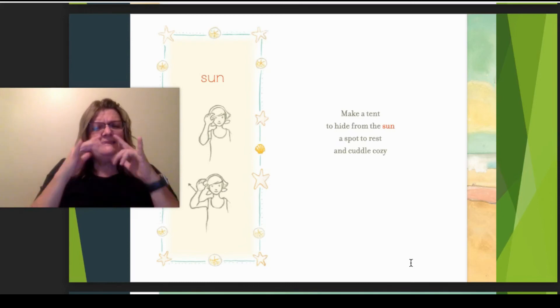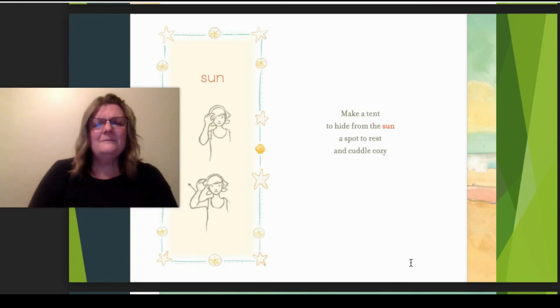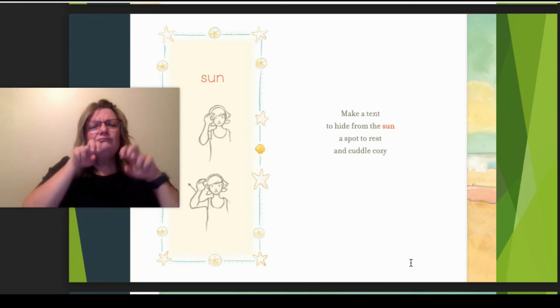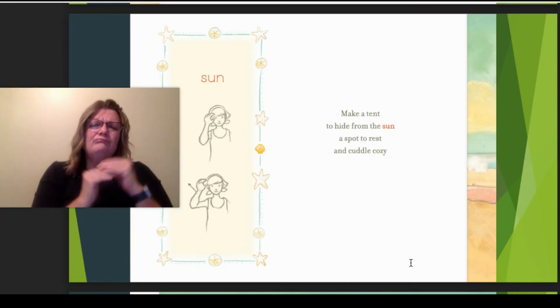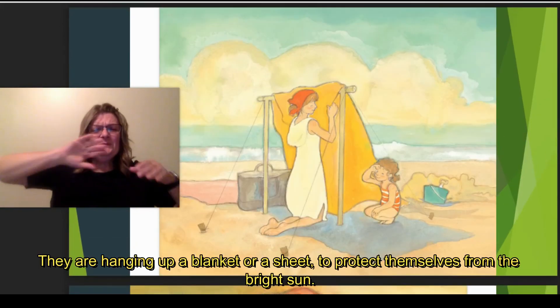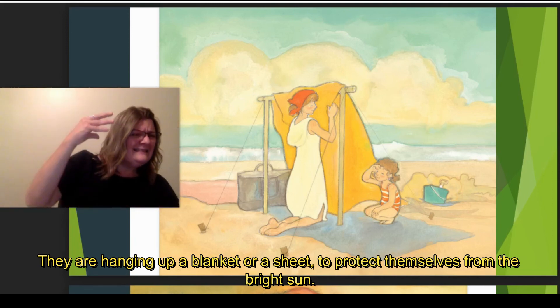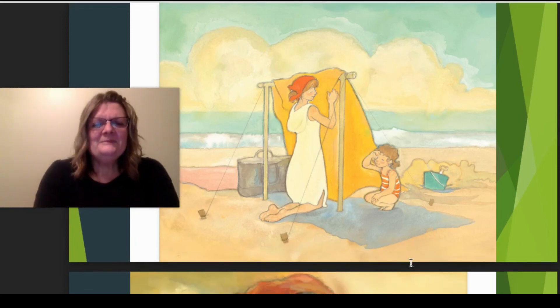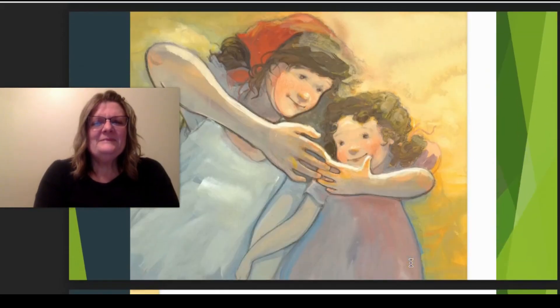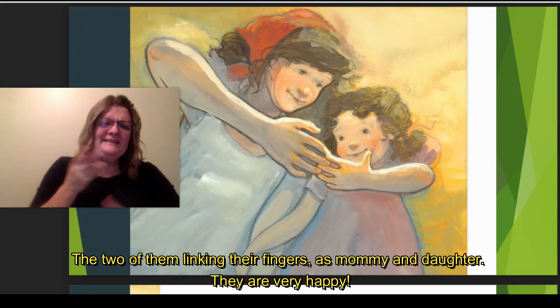Make a tent to hide from the sun. A spot to rest and cuddle cozy. They're hanging up a blanket or a sheet so that they can get protection from the bright sun. And here the two of them are linking their fingers — mom and daughter. They're very happy.